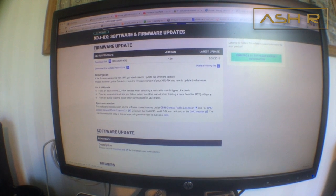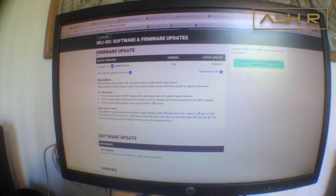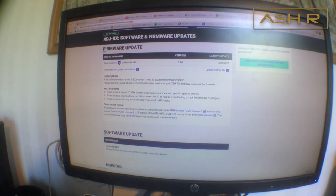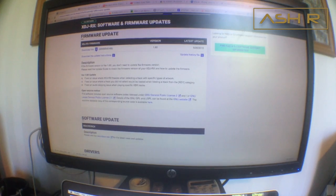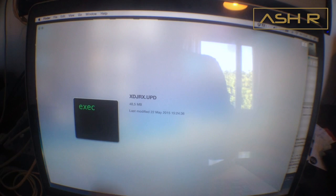First thing you want to do is go on the Pioneer website, go to the update section, find the RX, and download the firmware file. It's free, you don't have to register or anything. It's gonna be a zip file, so unzip it — inside you're gonna find one file only.